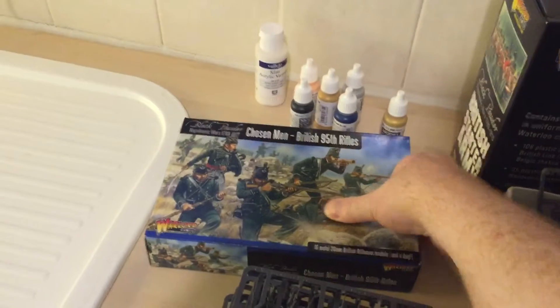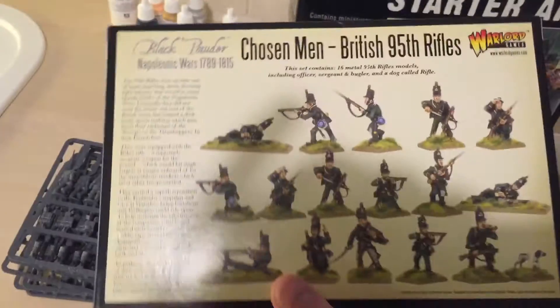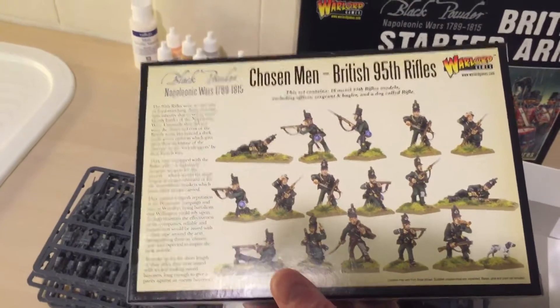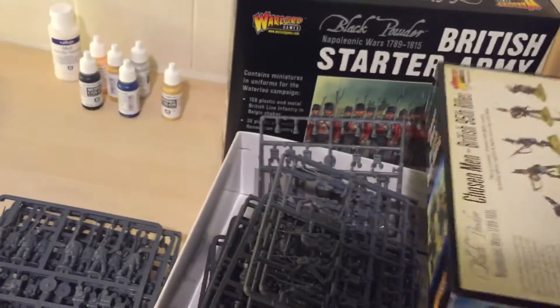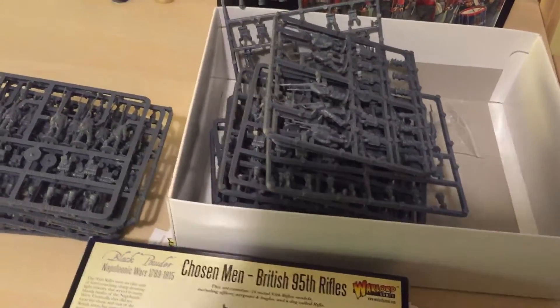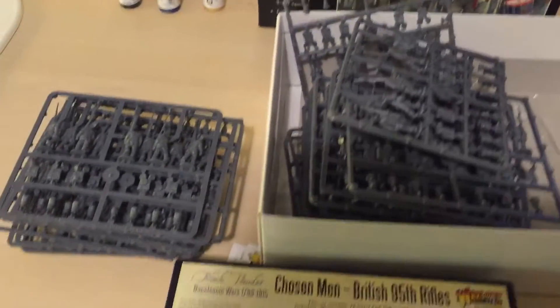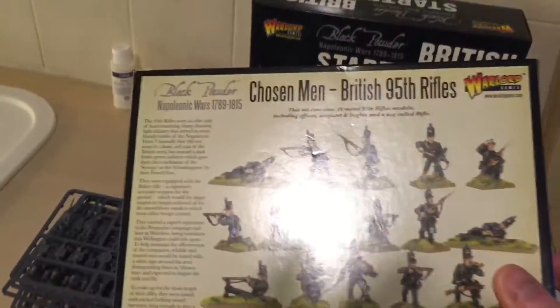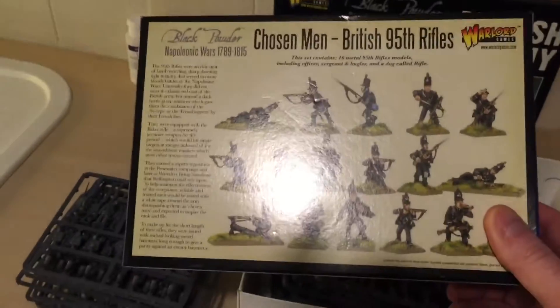Now this Chosen Men box is better than the starter box, because on the back it shows you all the different soldiers. I know they can't show all the different soldiers on the large box, but the back of the starter box is just plain white. It would have been nice to have a bit of a painting guide, but never mind.